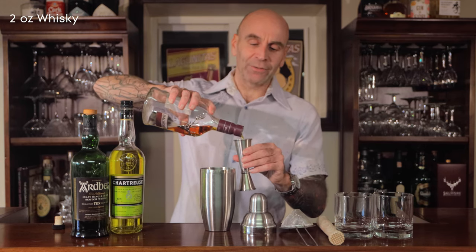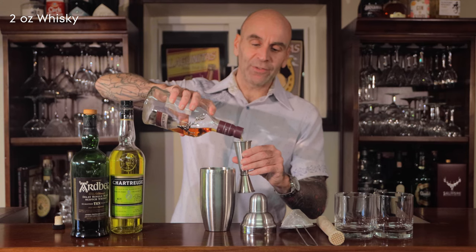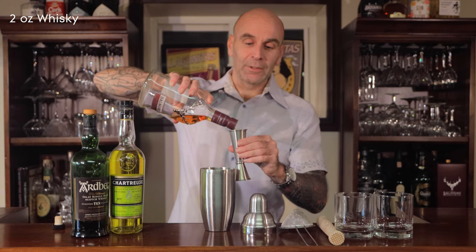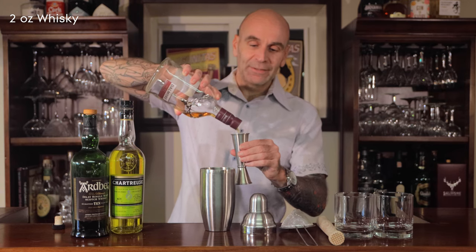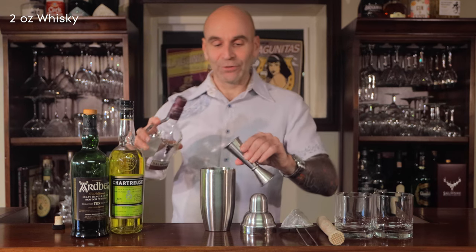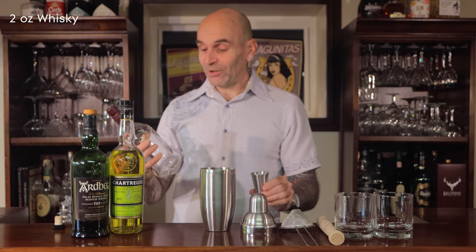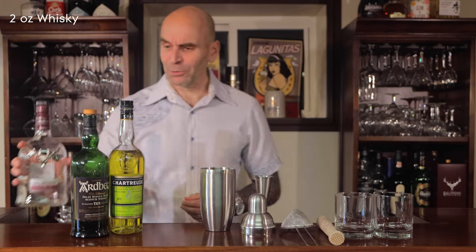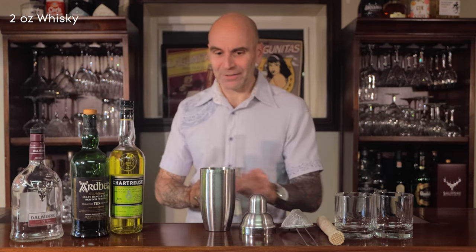For each one of these it's two ounces. Since I'm making two, I'm going to put four ounces in. And it looks as though that's me out of my Dalmore — I'm sad, I'm going to have to buy another bottle. If Dalmore's watching, send me a bottle, we'd love to get through another one.